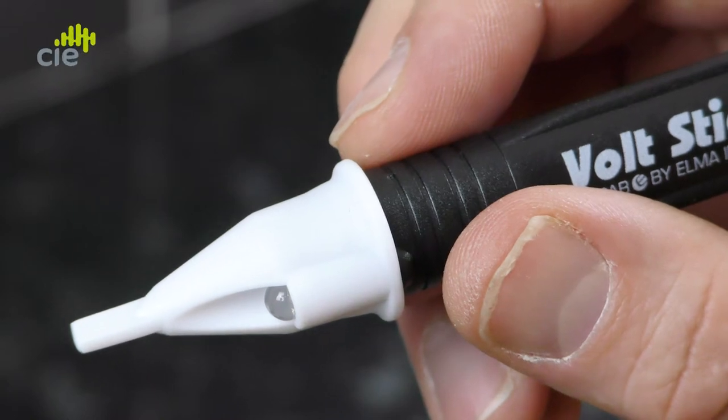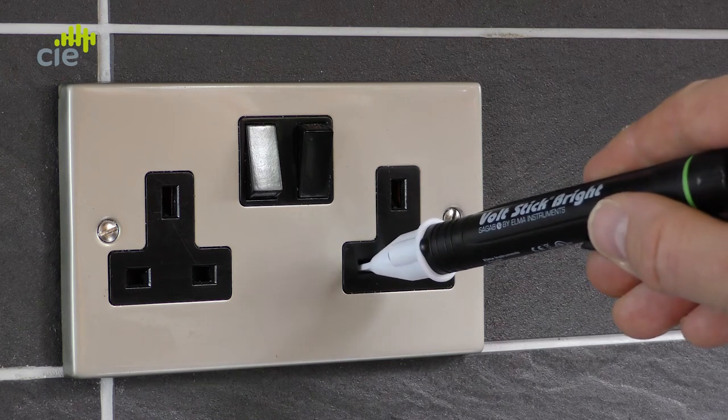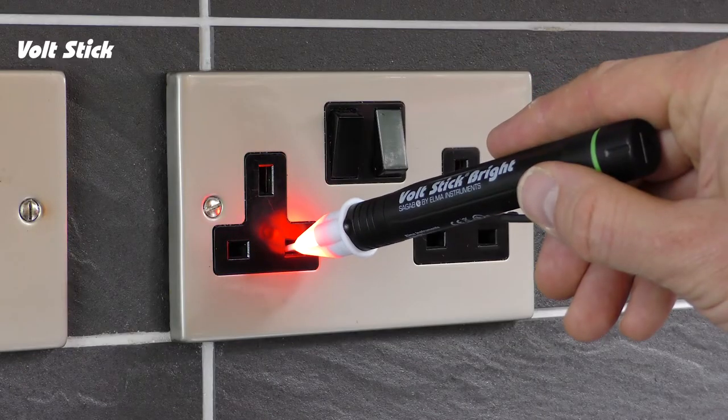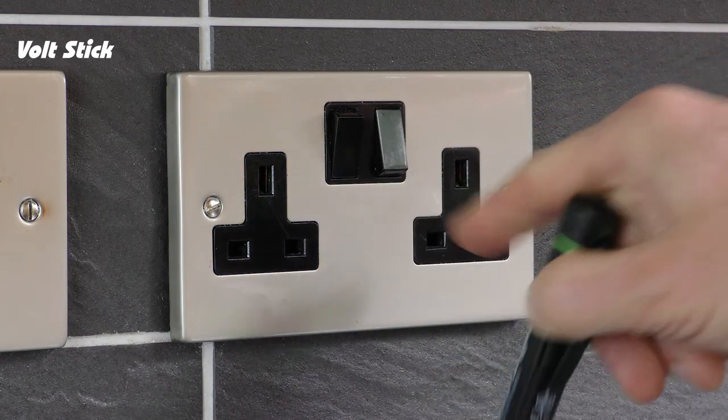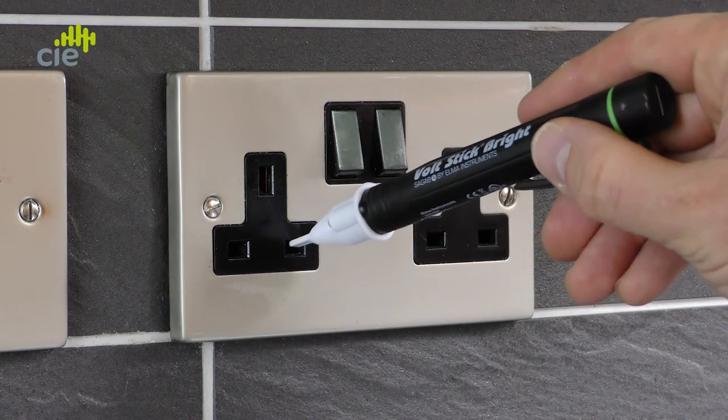I'm going to show you how to test if your Volt Stick is working correctly using an electrical socket outlet. Hold the Volt Stick behind the safety guard. The Volt Stick Bright is designed with the first sensitivity to show you the live and the neutral. Here you can see the Volt Stick lights up red and beeps to show you the presence of a voltage, and you can double check this by just switching the socket on and off.